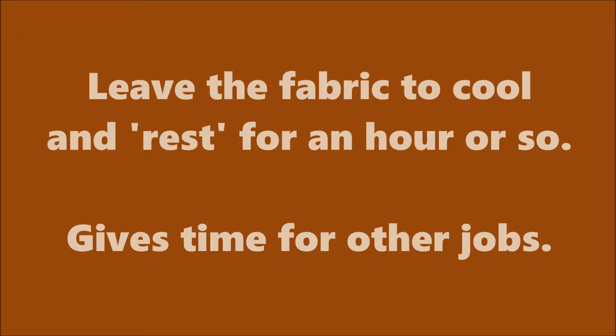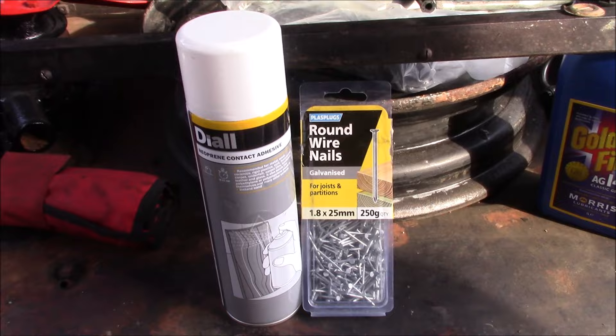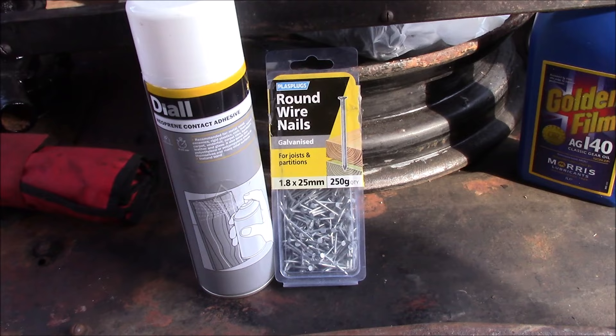Before I pack up for the day, it seems sensible to do another small job on the car. We have the trims for in here — as you saw recently, I pressed the fabric that's back there. I'm going to use some carpet adhesive we've got left over from a job in the house, which should be good enough, and some decent sized tacks — round wire nails — but again, should be good enough for what we're doing here.